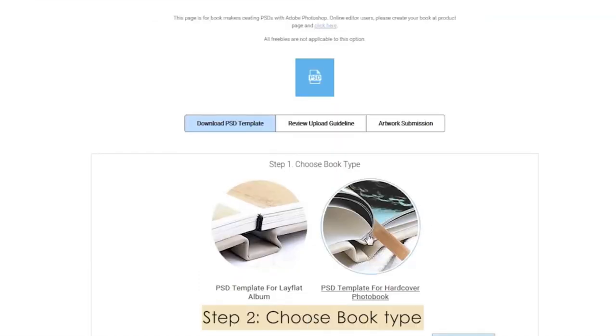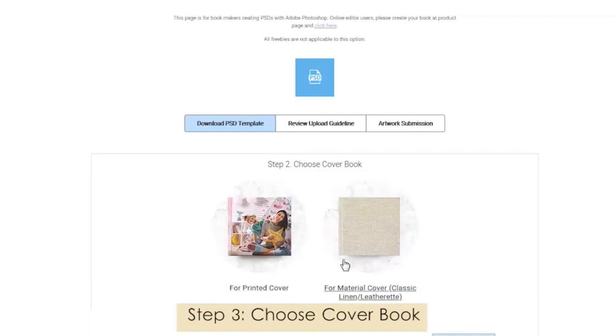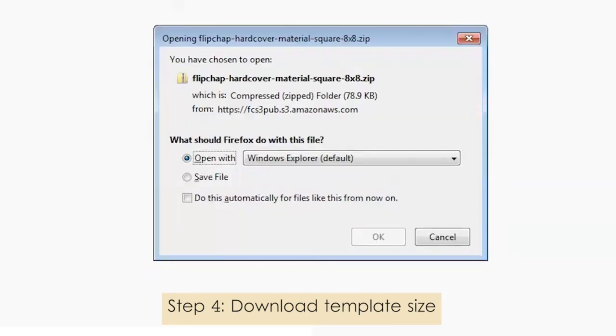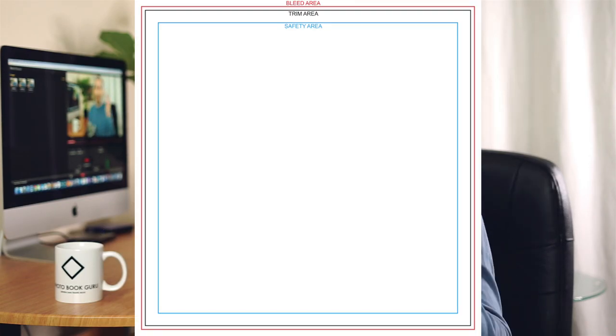Now let's see what happens when you want to create your photobook design in InDesign or Photoshop. Flipchap provides templates for every single photobook that they do. You have to go to the PDF upload section of their website, where there's also a video showing how the process works and how to find the relevant templates for your chosen book. Once you choose the book type and book size, you can download the template either for Photoshop or for InDesign. When you open the template, you will see three distinct lines showing the bleed zone, the trim zone, and the safety zone — already created for you. All you have to do is understand what they are, place every important element like logos, text and smaller photos inside the safety zone, and make sure to pull all your full bleed photos to the very edge of the bleed zone.